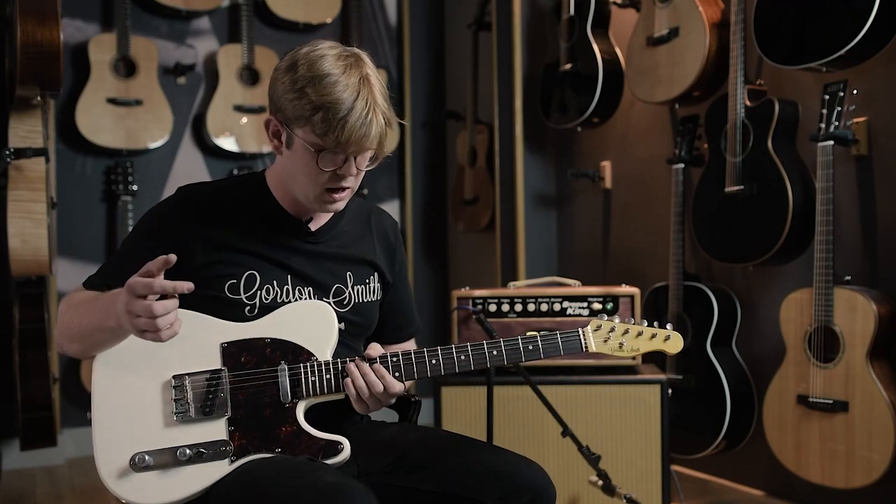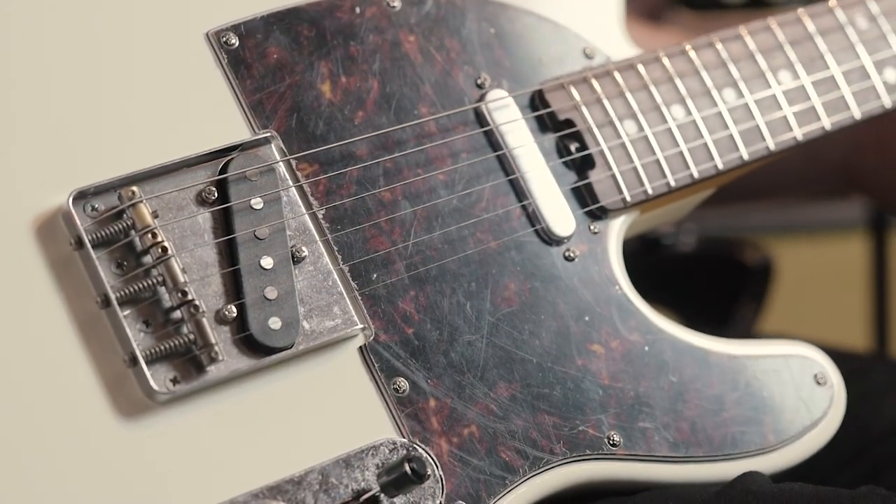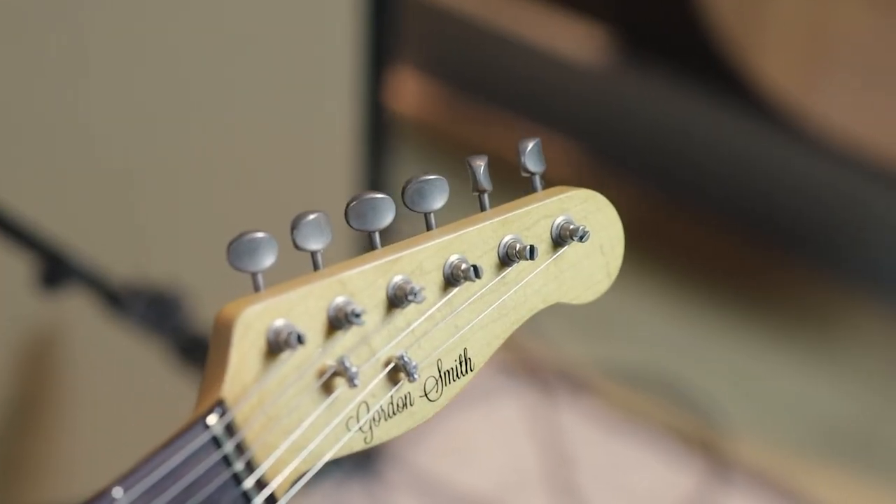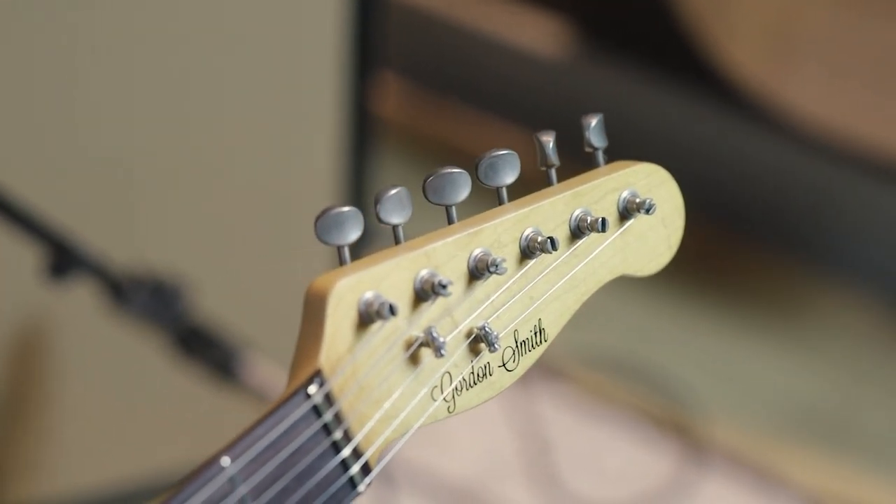The hardware is the Goto — the vintage Goto hardware — and like I say, it's not sort of shiny or chrome, it's got a sort of nice vintage feel to it, which is really nice on a guitar like this.